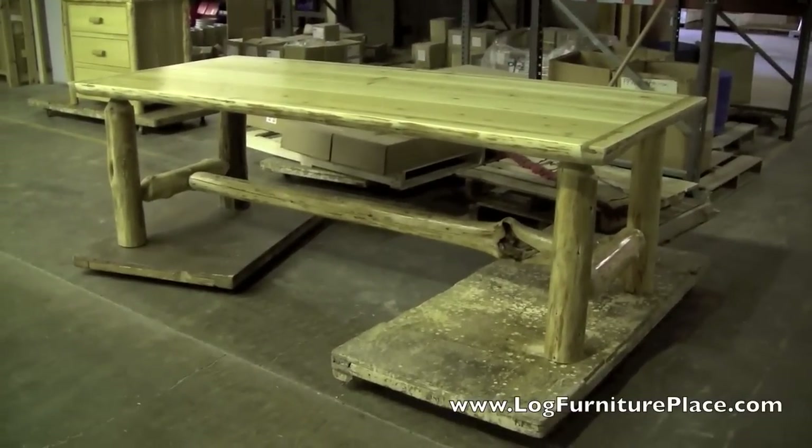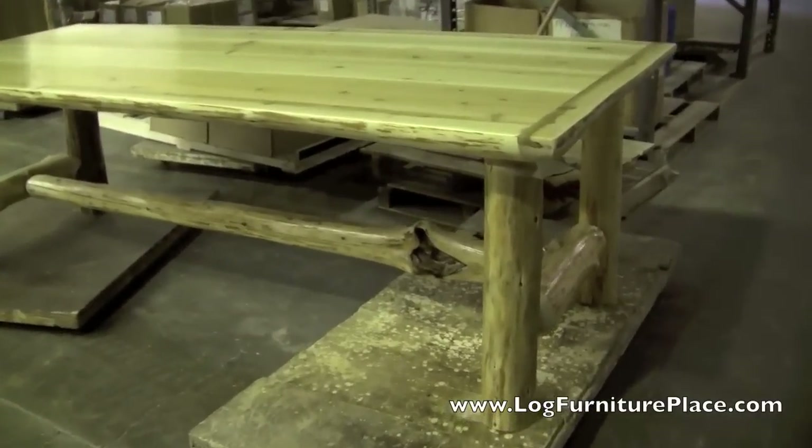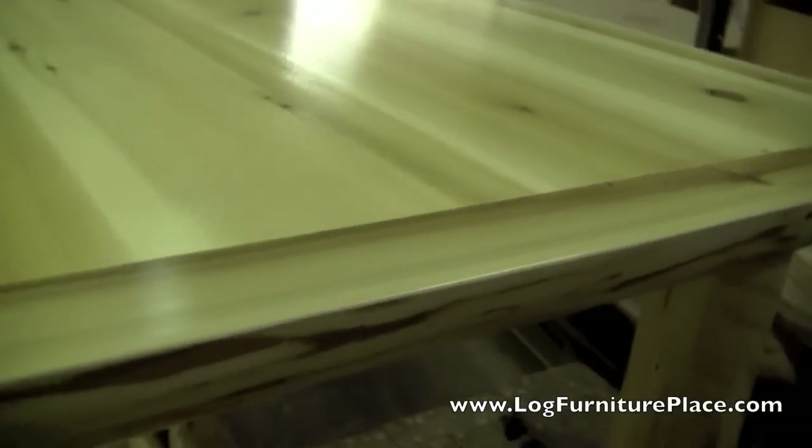Hey, this is Jason from JHE's Log Furniture Place. You can find us online at logfurnitureplace.com. Today we will be taking a look at our Cedar Lake Log Dining Table.